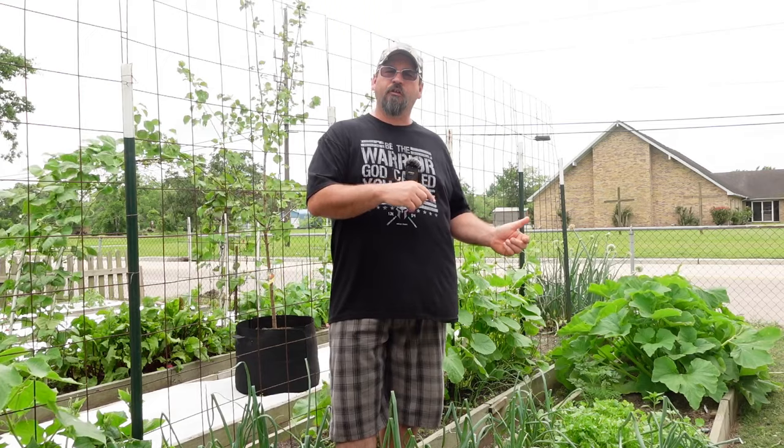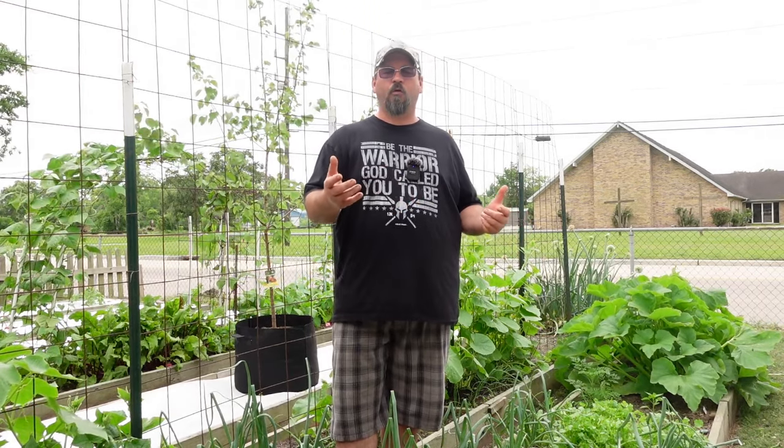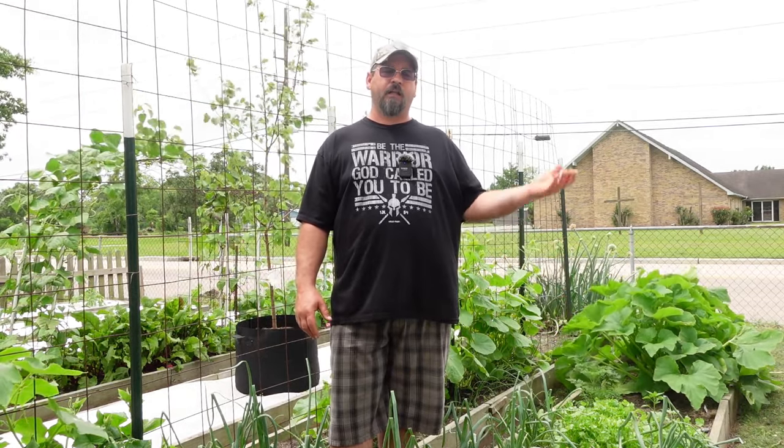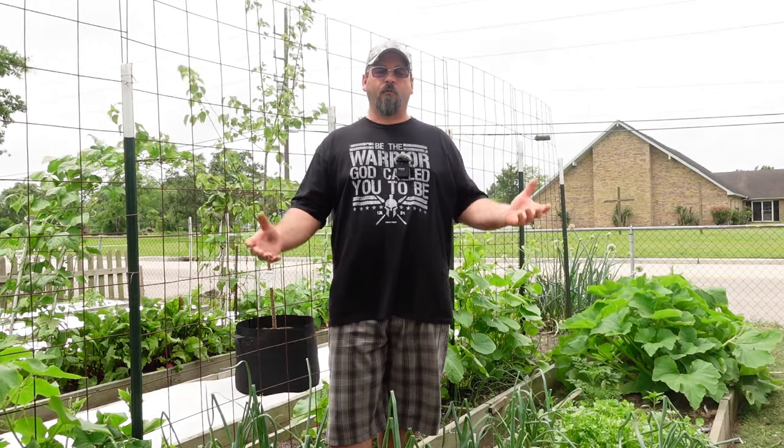Almost every year we would have volunteer plants. If you don't know what volunteers are — say you have a tomato that falls to the ground, gets covered up with soil, and the next year some of those seeds germinate and pop out of the ground. They're free plants you didn't have to plant.